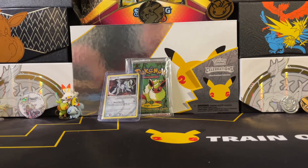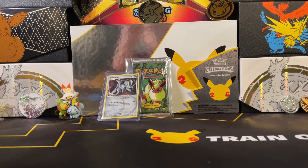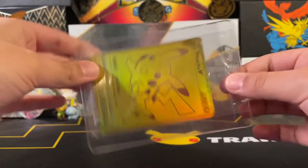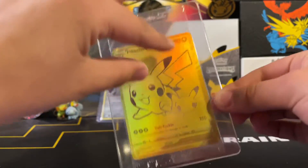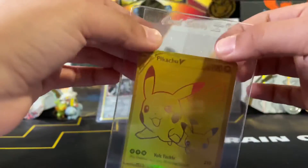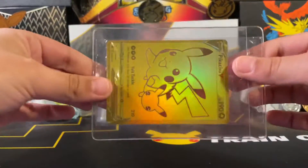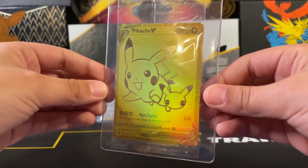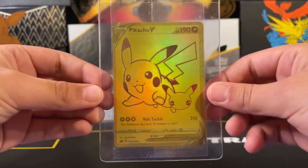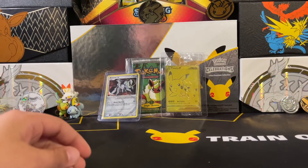Another way that you can store things — I like to do this with cards that are already in little packages — I like to put them in card savers because when you do this, everything stays exactly the same no matter what. The packaging stays nice and pristine. Nothing ever happens.